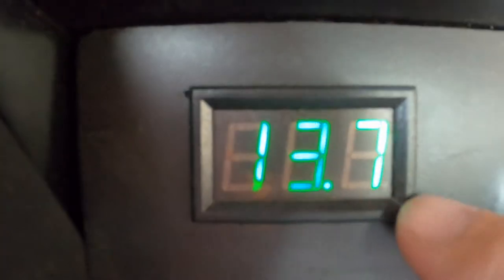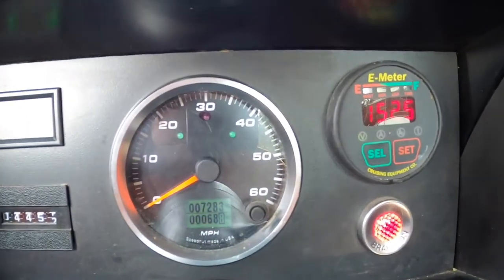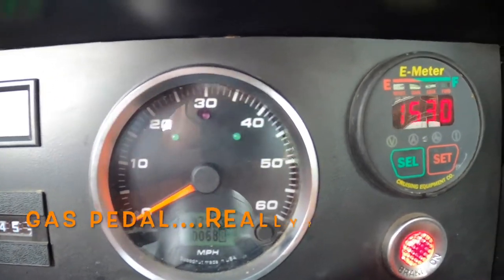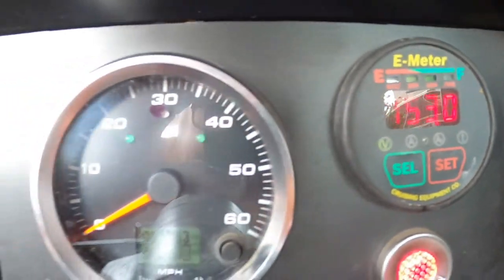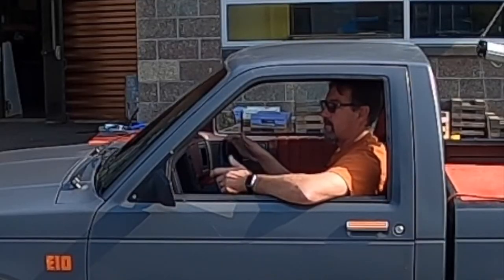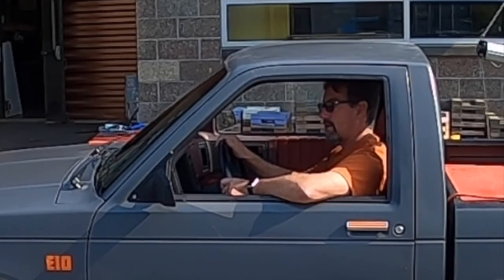But it works. I've got the 12-volt meter right there so I always make sure that battery is charged. Everything else is just like a regular pickup truck — you put it in forward, you put it in reverse, you push the gas pedal and away you go. So this has been a super fun project. This is what I like to do: build things, make things, figure things out. Thanks for watching.